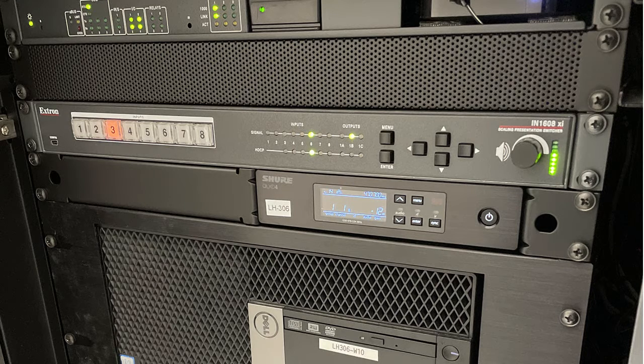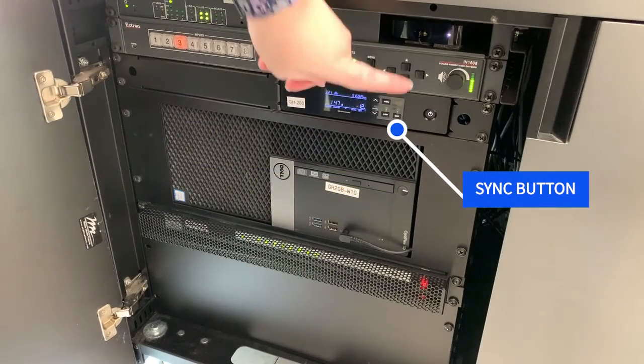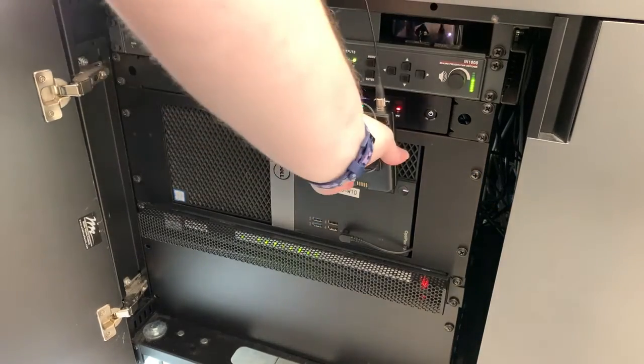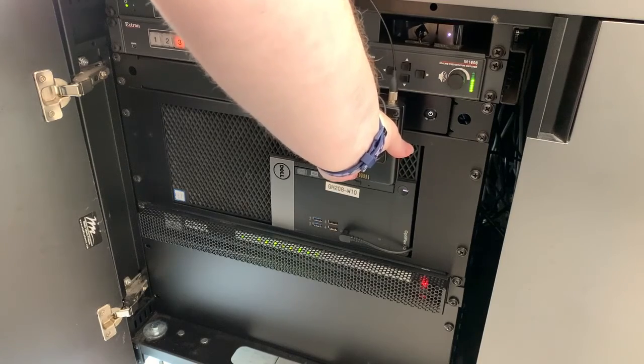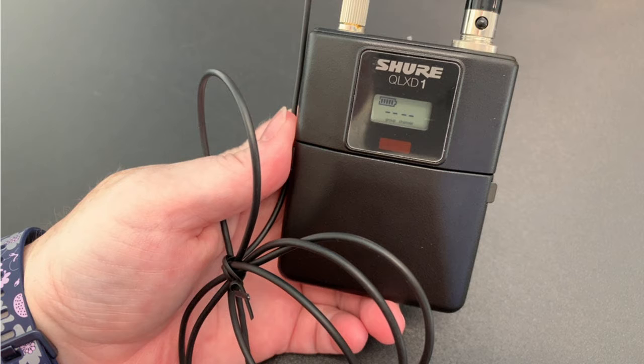You'll need to sync the wireless mic with the classroom receiver, as each classroom uses a different channel to avoid interference. Press the sync button on the receiver, then hold the wireless microphone close to the receiver until you see a blue light indicating the wireless microphone has been synced. This should only take a few seconds. The wireless mic is now ready to use.